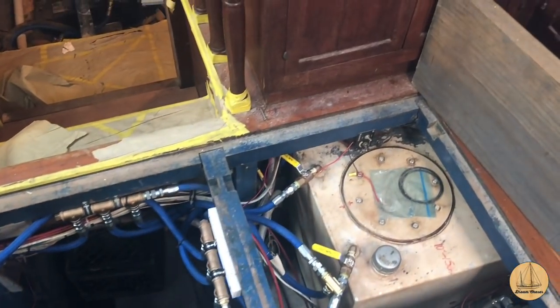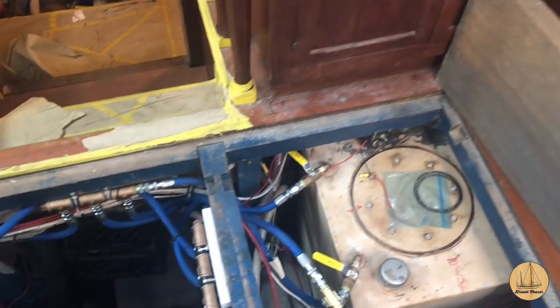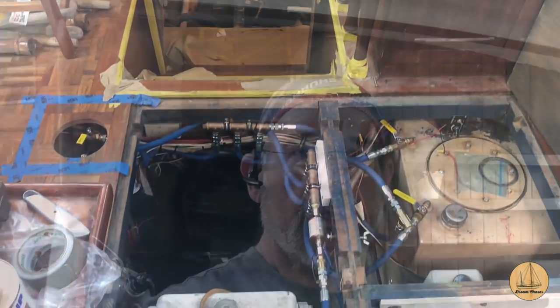So the thought in the fuel system was to really simplify it. Essentially have a draw line and a return line to each fuel tank, and at the fuel tank itself have a cutoff so I can turn on the draw and the return. That means it's going to draw from that tank and all the return fuel that doesn't get burned will go back to that same tank. We're doing the same thing on all three tanks—all of them have a draw and a return valve only. So there are three sort of inputs that can go to the engine.